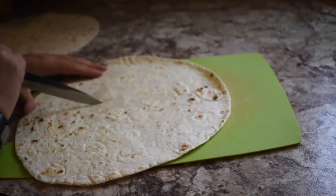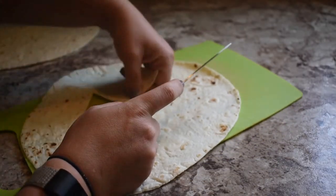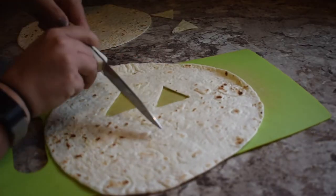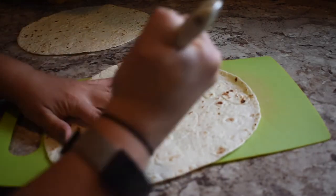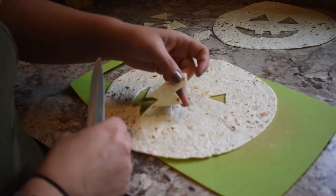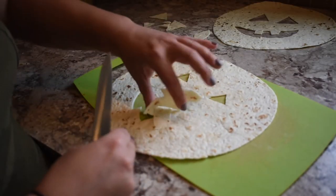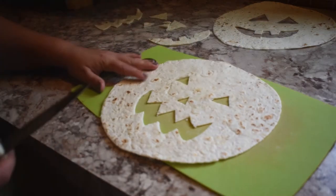My mom is cutting my sister's pumpkin face out and it's going to be really funny for her because she's a baby and she's only two years old. Now she's cutting mine out and mine's going to be scary because I'm bigger.